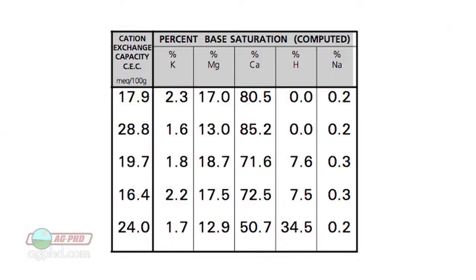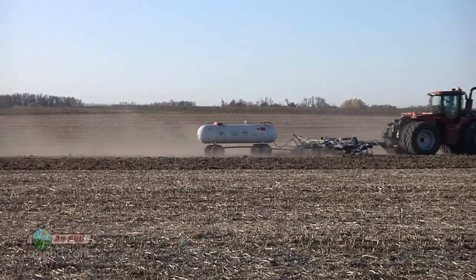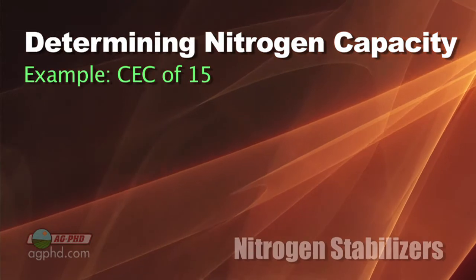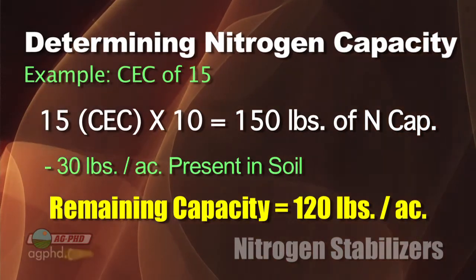You might think a nitrogen stabilizer lets you put out all kinds of nitrogen on light soils — no. It still comes back to your cation exchange capacity (CEC). If you're not getting that on your soil test, you have to. It's one of the most important things to know about your soil: how much it can hold of water, fertilizer, and chemical. Just take your CEC number, multiply it by 10, and that tells you roughly how much nitrogen your soil can hold at one time. A CEC of 15 times 10 equals 150 pounds.